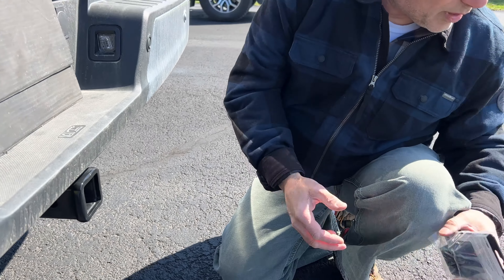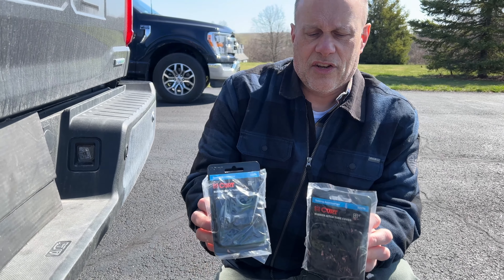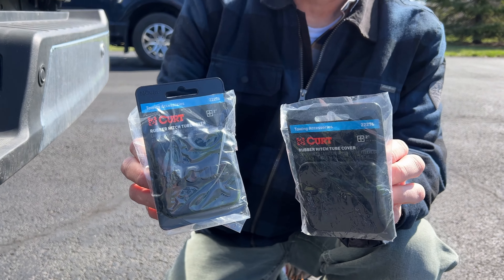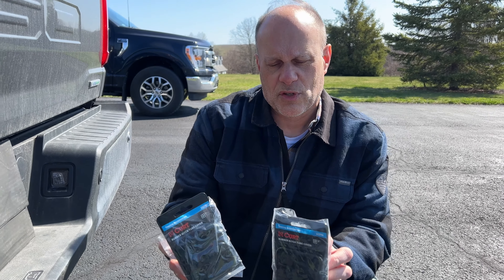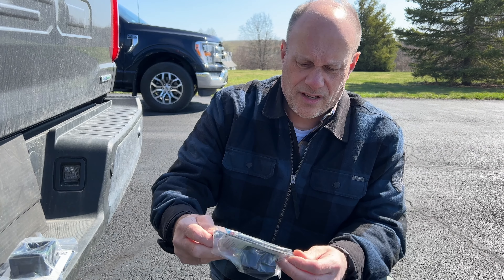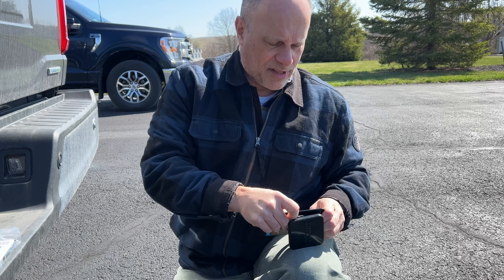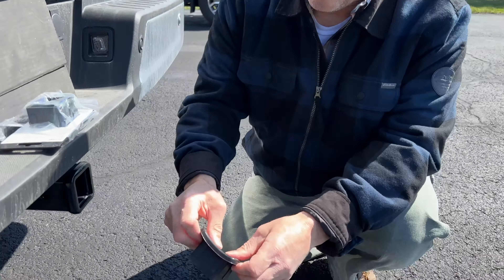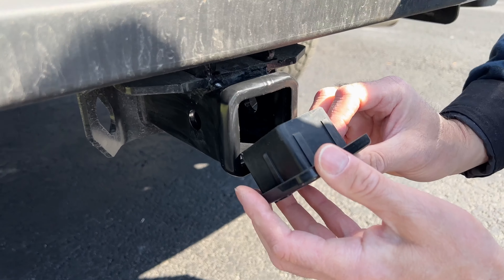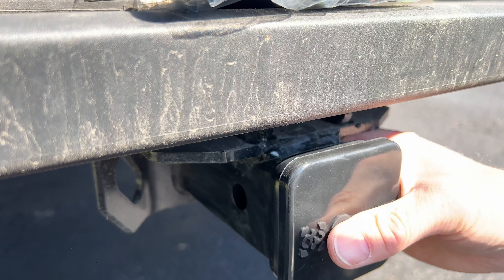So what I did was get myself what I think is a preventive measure. I just got a couple of two-inch Curt receiver plugs — part number 22276. They're just friction fit, they're rubber. I kind of like that because they'll keep it a little waterproof as much as possible. There are all kinds of different brands; these are just from Amazon. You can see it's a flexible rubber material, which I kind of like. And I'm going to stick that right into the hitch and just push it in. And that's going to seal it up for me.